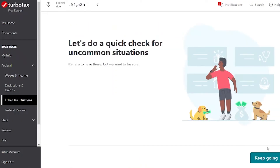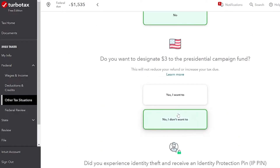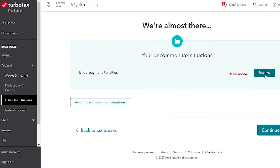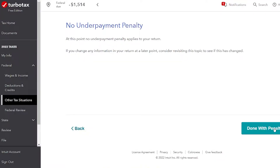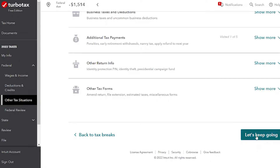Now it's just going to check if we have any uncommon tax situations — no nanny, no presidential fund contribution, no IRS PIN. It did bring up underpayment penalties because I made John's taxes too low on his W-2. If something like that happens to you for the next year, talk to your employer and adjust your W-4 — that's what tells your employer how much taxes to take out of your paycheck. It actually said John does not have an underpayment penalty, since you're not going to have a penalty on your very first filing.